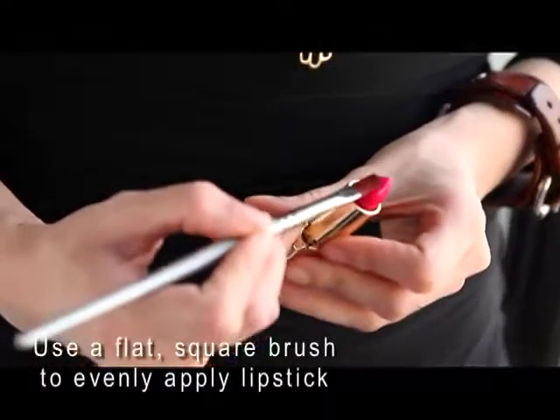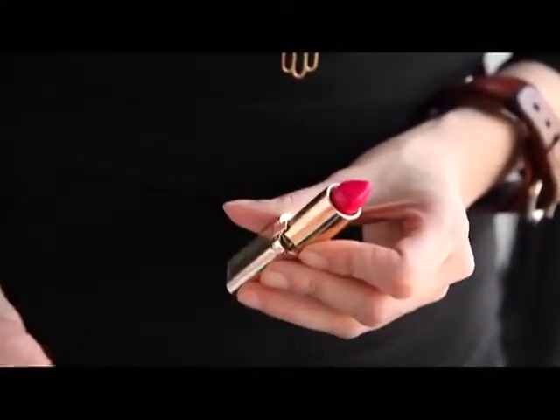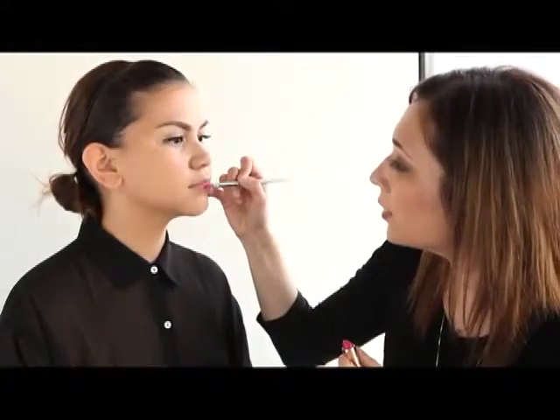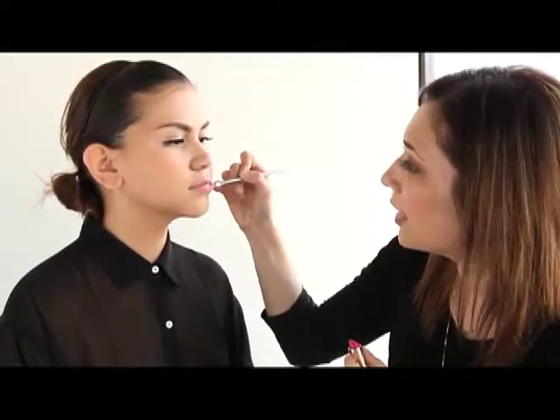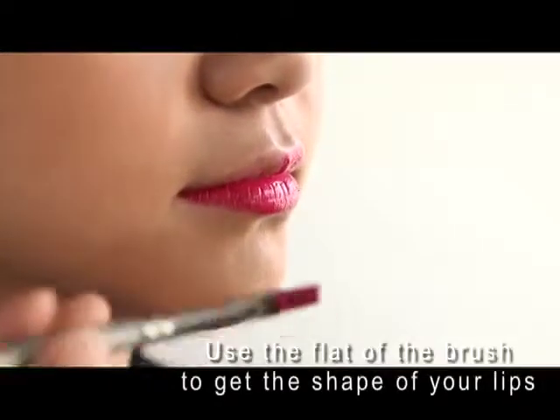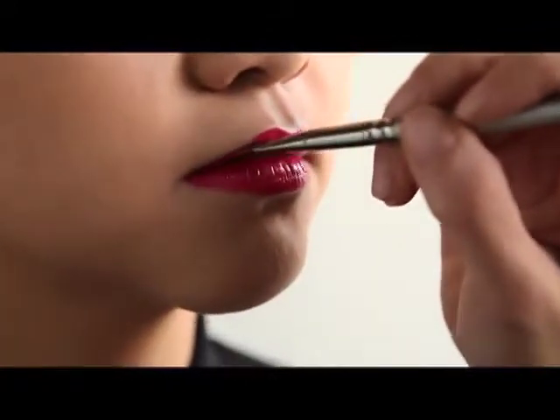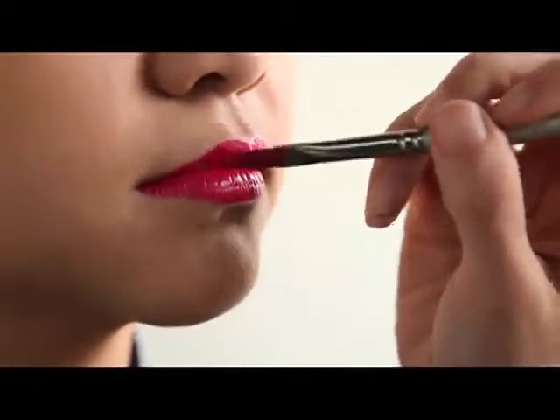To finish off the look, we put L'Oreal Color Rich Lipstick in Intense Fuchsia — this is the color we used for the Sasa Jimenez show as well. I use a square brush for the lips and saturate the whole brush with product. Don't be afraid — put lots of it on. I start with the bottom lip, lay the brush flat, start with the V of the lips, and then go from the outer corner and make my way in.